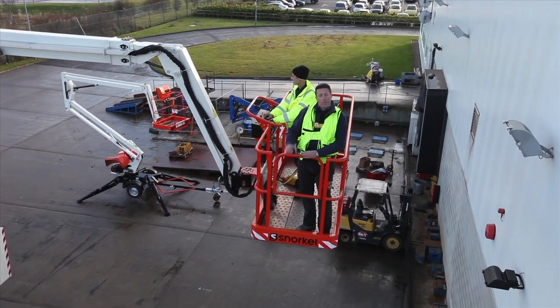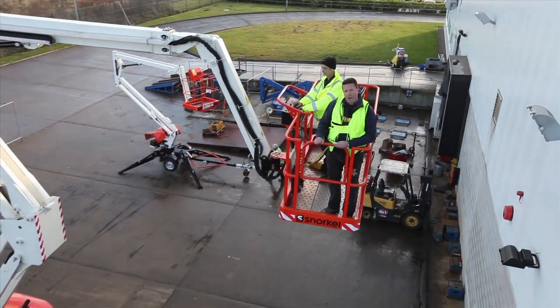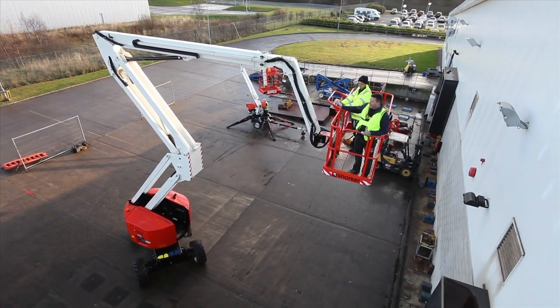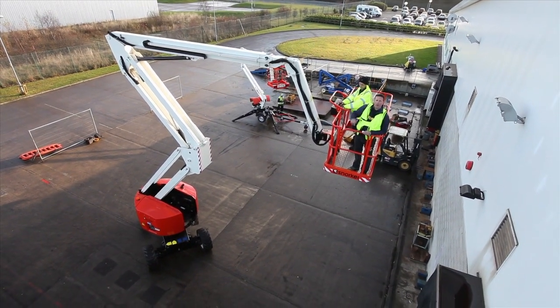Of course, with an articulating boom, it's not just about working height. This machine offers 11.1 metres of outreach, and with this jib, you get real up and over capability.